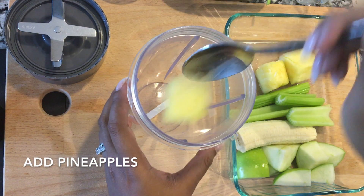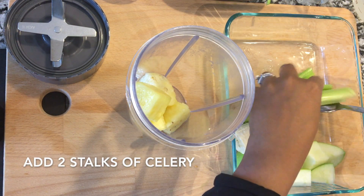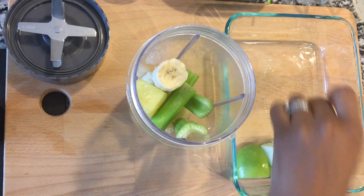The first thing I'm going to take here are some pineapple chunks — you can use fresh or frozen pineapples. Next I plan to add some celery. Believe it or not, you will not taste the celery in the smoothie, but there are a lot of health benefits.